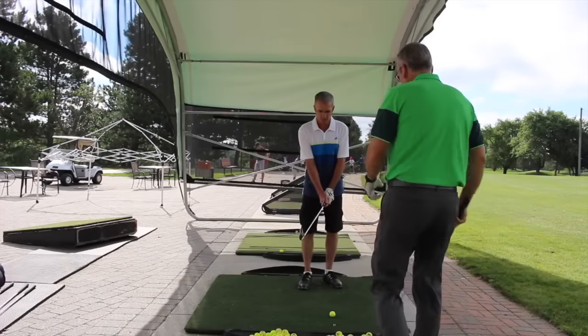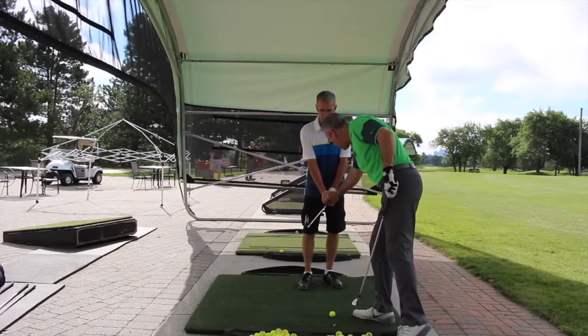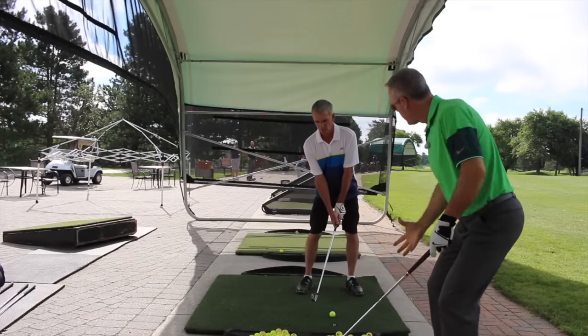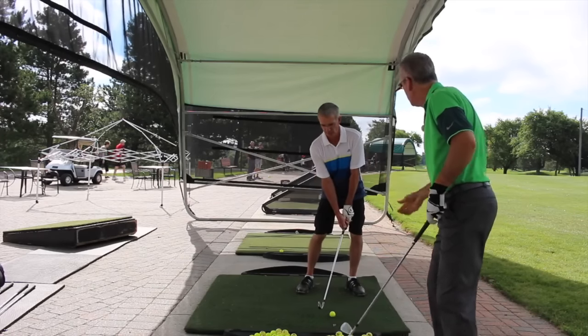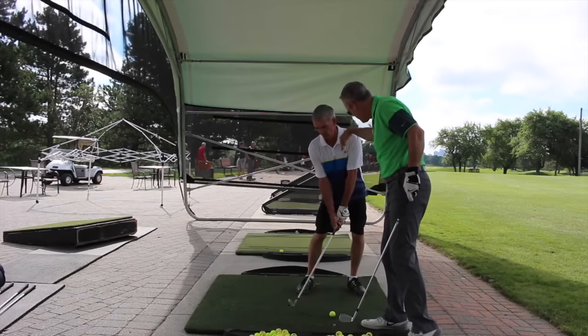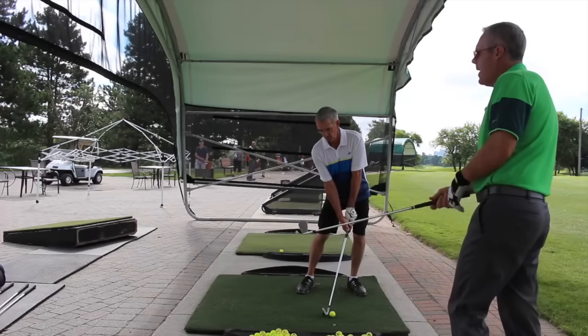So we've got grip — super secure, no fidget. Posture: through the glutes and quads, through the knees. You feel the arch of your feet suck into the ground nicely. Now we can establish the axis from the top of the head through the spine into that ankle. Do you feel that? Now let's see you take a backswing and stop.